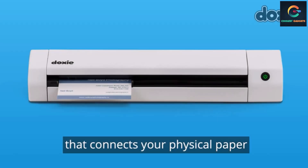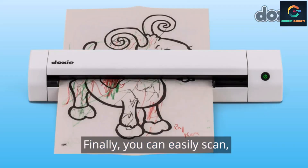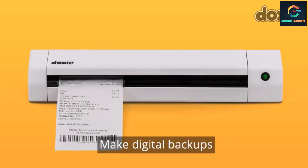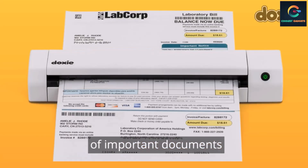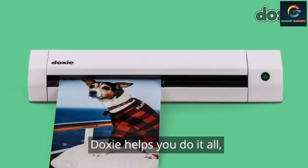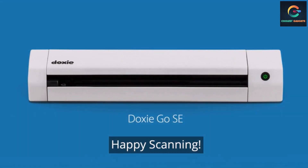Number 1: Doxie Go SE Portable Scanner. Doxie is a popular brand that specializes in developing portable scanners for both Windows and Mac. The brand has two premium product lines — Doxie Go SE and Doxie Q2 — along with relevant accessories for home and office. The Doxie Go SE portable scanner is a standalone device that does not need any PC or computing device.